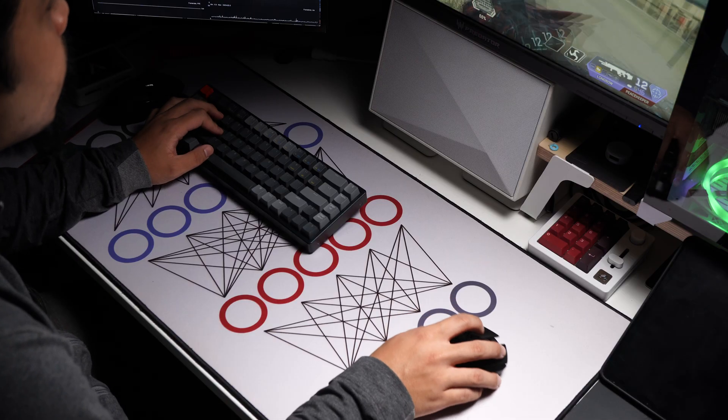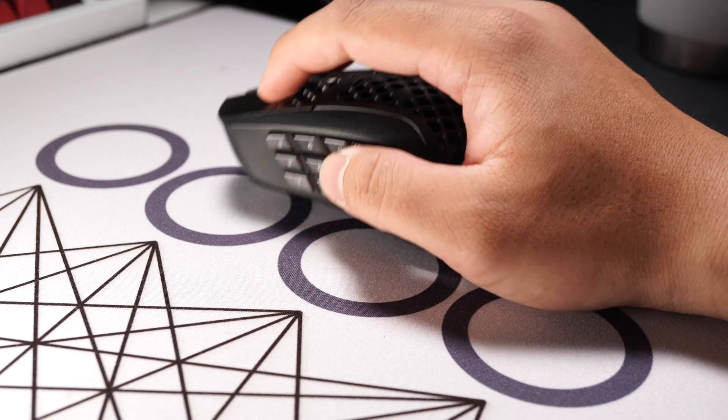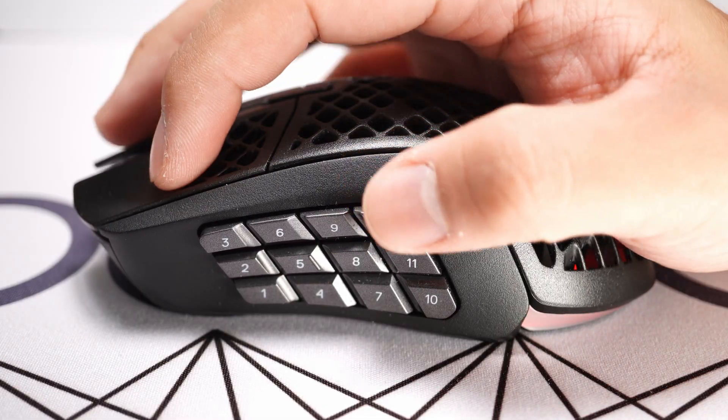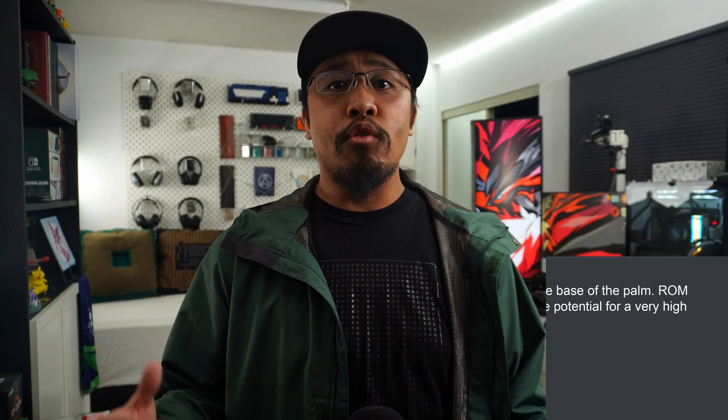How does this shape feel in FPS gaming? The combination of the forced tilt of the palm and the side buttons under my thumb makes me want to relax my grip more than usual. With the Aerox 9, I normally fall into a carpal stabilized claw grip, where the fingertips and the base of my palm contact, and the flare of the back of the mouse fills the base of my palm for a stable grip in the heavily tilted hand position.